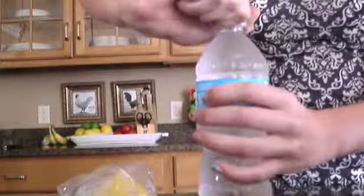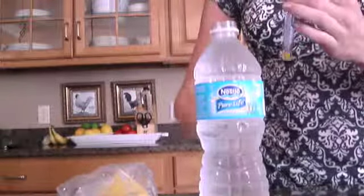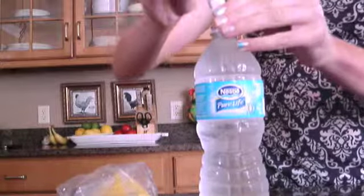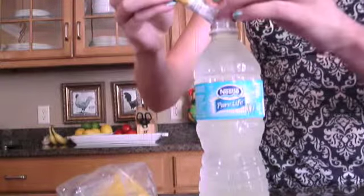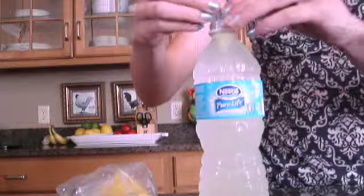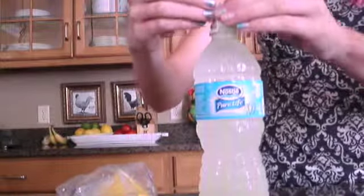So first I'm just going to open the water and pour in the Crystal Light lemonade. It's kind of getting stuck, so sorry it's taking a little while. Probably should have edited some of this out.